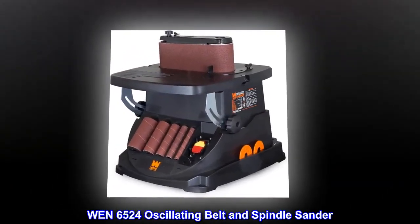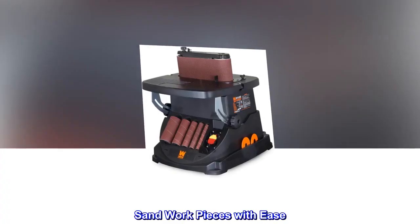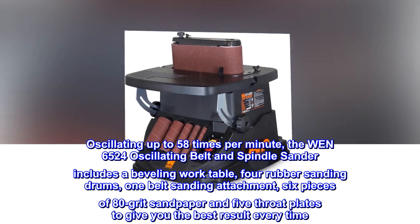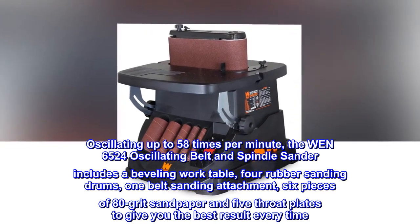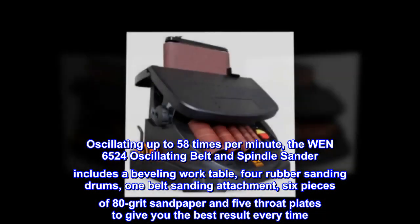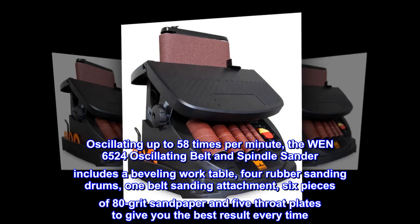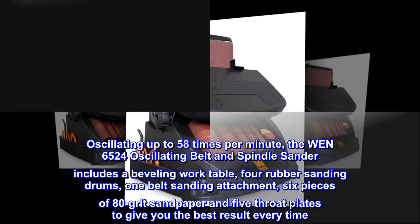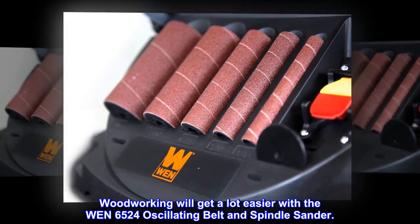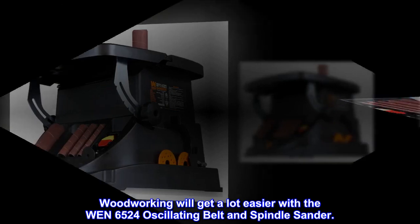WEN 65-24 oscillating belt and spindle sander. Sand workpieces with ease. Oscillating up to 58 times per minute, the WEN 65-24 includes a beveling worktable, 4 rubber sanding drums, 1 belt sanding attachment, 6 pieces of 80-grit sandpaper, and 5 throat plates to give you the best result every time. Woodworking will get a lot easier with the WEN 65-24 oscillating belt and spindle sander.